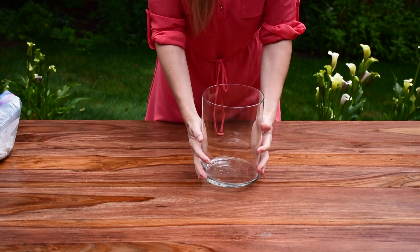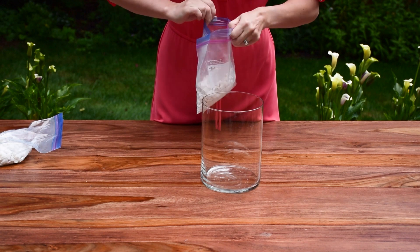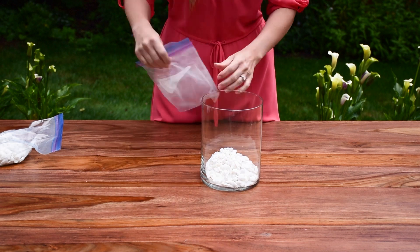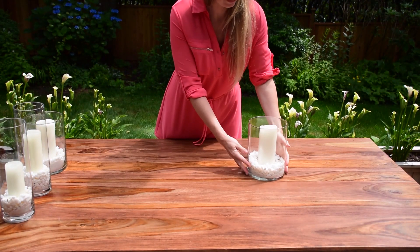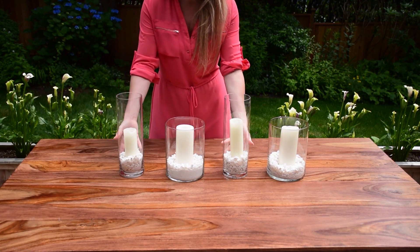For our first tablescape we will use this type of glass containers. They're very versatile and we will decorate with them every season. Let's fill these vases with white stones and candles. I already have another three containers ready. You can use the same foam containers as the first one or mix it up like I did here.